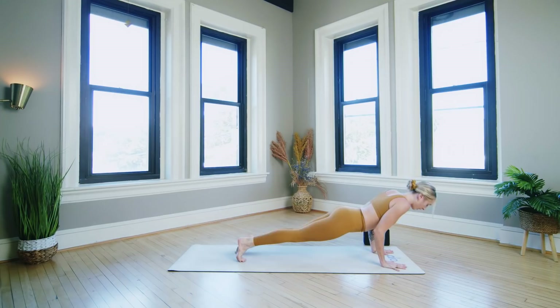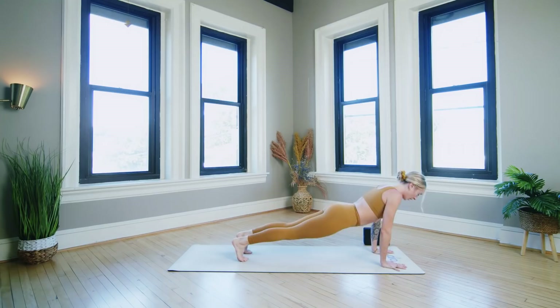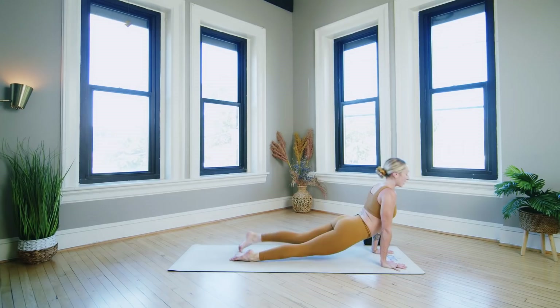Inhale up dog. Listen here — exhale we're going back to chaturanga. Inhale push up high plank, exhale chaturanga, inhale lift. Exhale one more chaturanga, inhale up dog, exhale back to chaturanga, inhale push up high plank, exhale chaturanga, inhale lift. Exhale one more chaturanga, inhale lift high plank and hold.